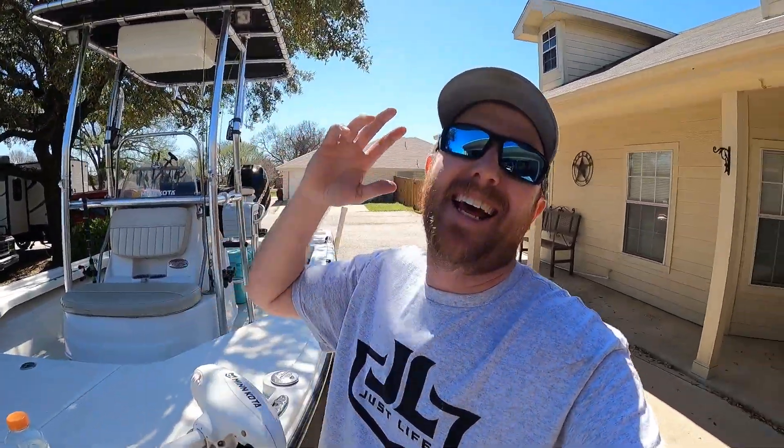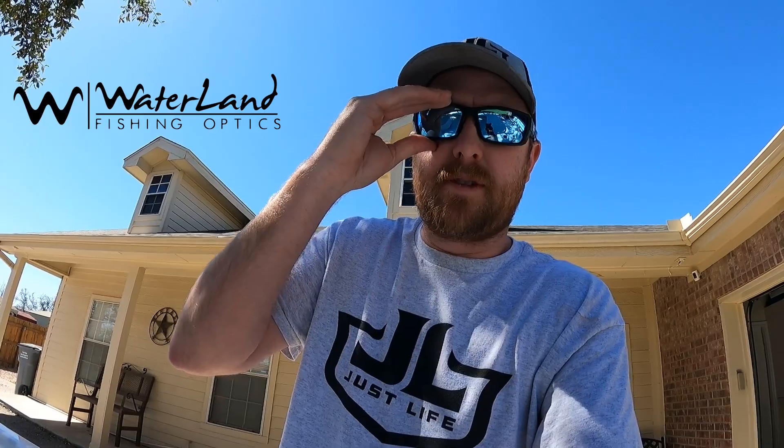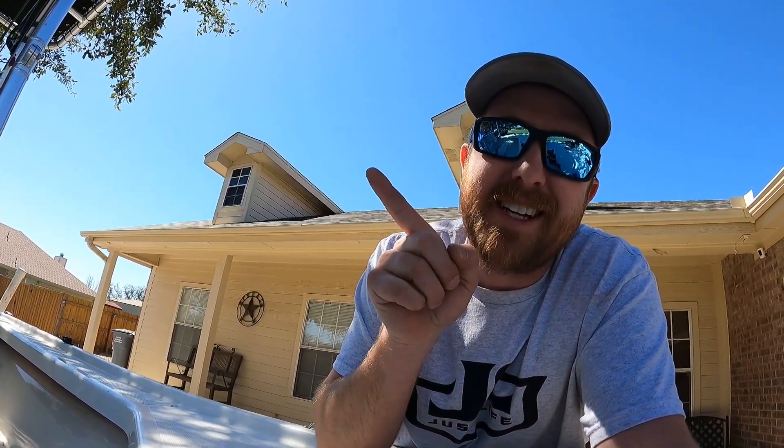Well, as you can see I'm back at the house. I couldn't take the wind anymore — it was whooping up on me and I was tired of it. Didn't slay them like I wanted to, but still got out on the water. Sometimes things go wrong and you just adapt and overcome. Shoutout to Waterland glasses for keeping the sun out of my eyes today — check them out at waterlandco.com. It's a weird video but we're getting back on the dangle tomorrow. Hope you enjoyed it — catch you on the next one, don't stop the dangle, peace!